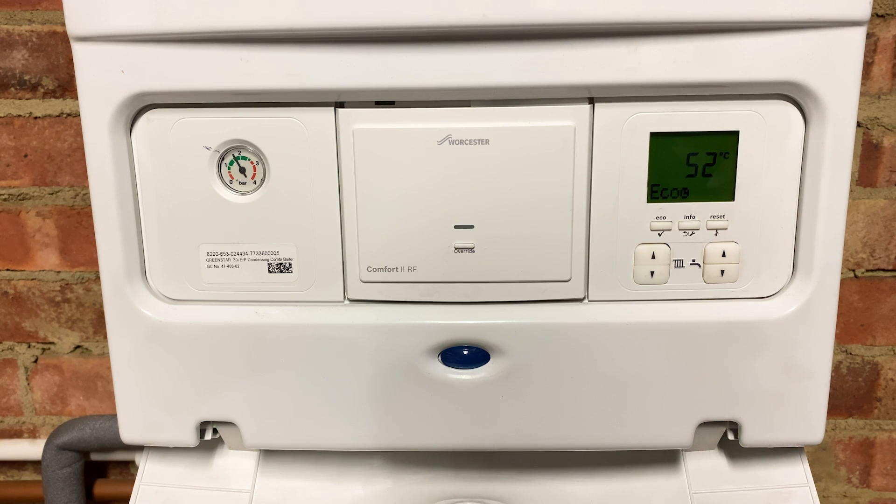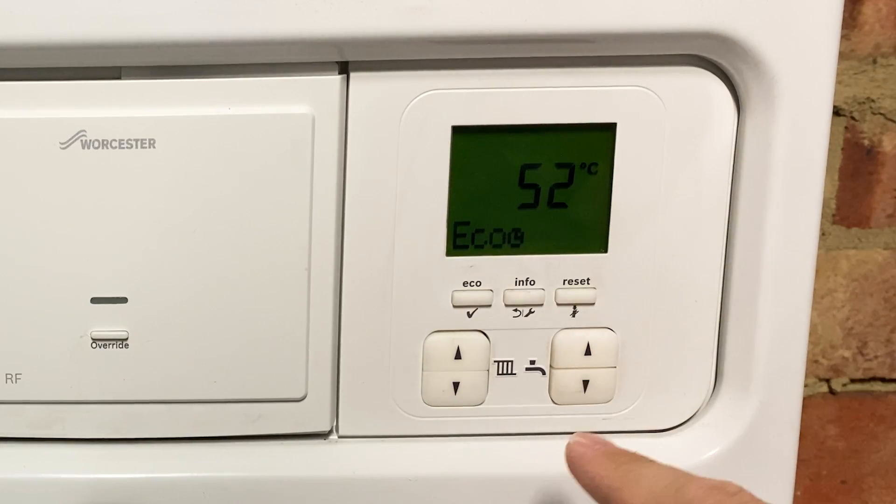So I'm currently in the loft as that's where my boiler is. I should say these tips only work if you have a combi boiler — by a combi boiler I mean you don't have a hot water tank and all your hot water is heated on demand. If you do have a hot water tank in your house then these tips may not work, and I'll explain why a little bit later in the video.